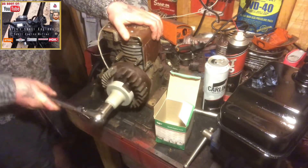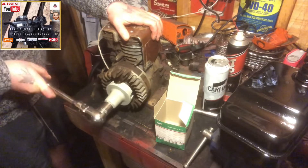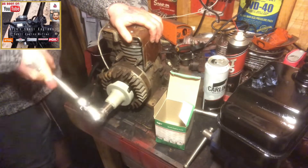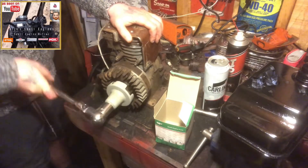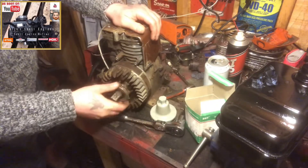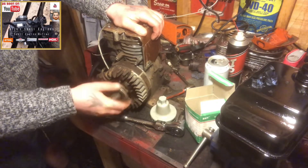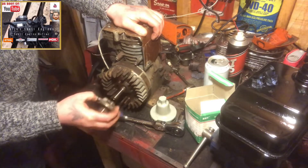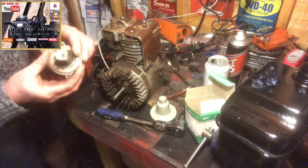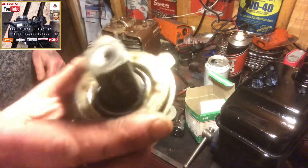All we want to do — it is not a left hand thread, no it isn't — so lock that in place, hold our engine down with our left hand and simple as that. I felt that crack — our starter clutch is removed off this horizontal crank. Easy as that, and you've got the right tools, makes life a hell of a lot easier.